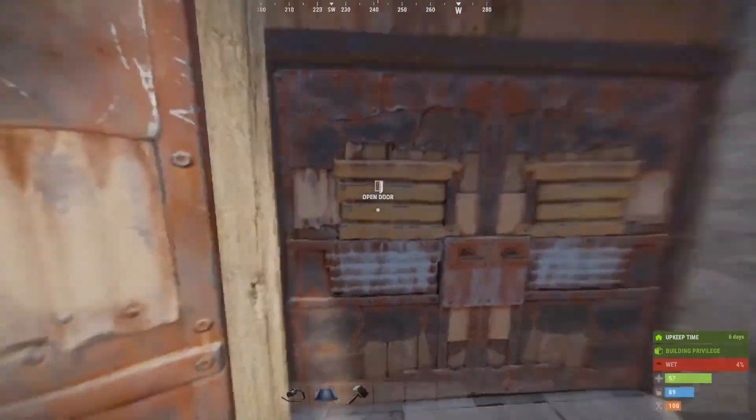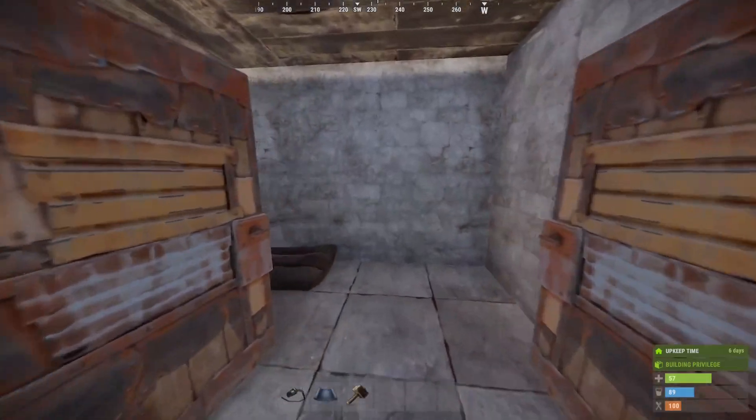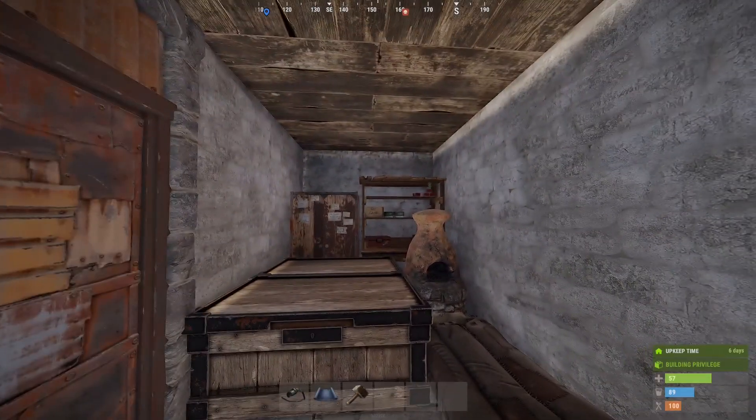Say I've got my nice little starter base here — I've got an airlock, some metal doors, and I'm feeling good and I want to add some creature comforts.